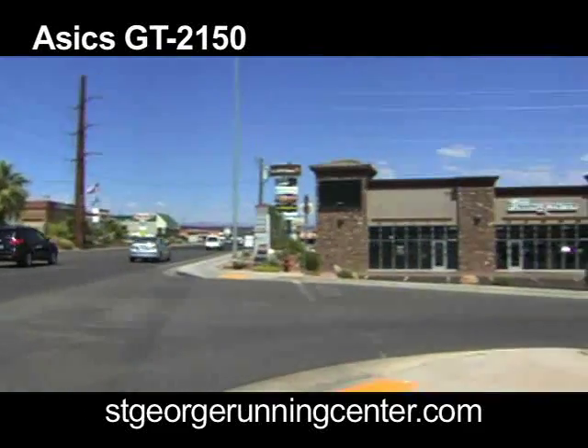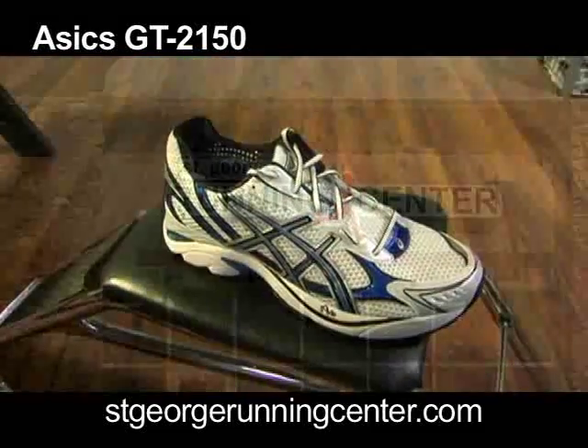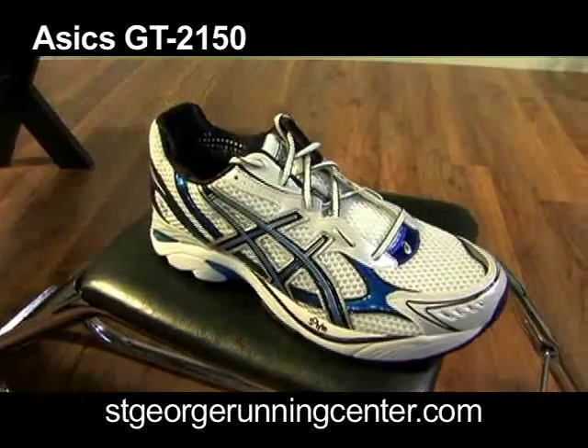Hello, my name is Steve Hooper with the St. George Running Center. We're here today to do a review on the A6 GT 2150, both the men's and the women's. The shoe is a little bit different than it was last year, the predecessor, the 2140.